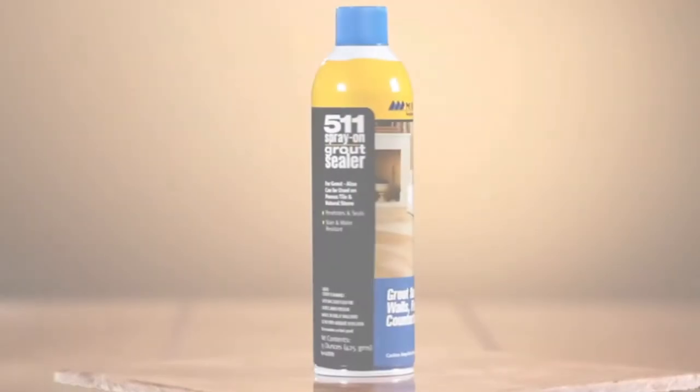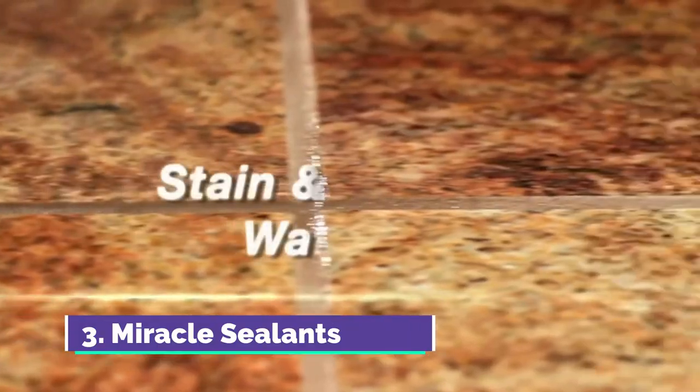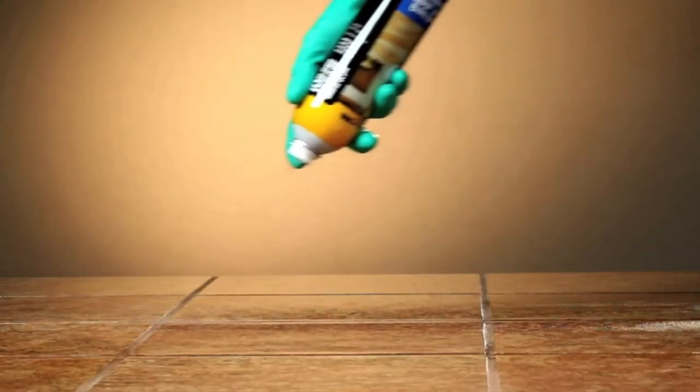511 Spray-On Grout Sealer — it's easy to use, stain and water resistant, and safe for food areas. It forms an invisible barrier that offers water and stain protection without altering the natural look of the grout. It works for interior and exterior applications.